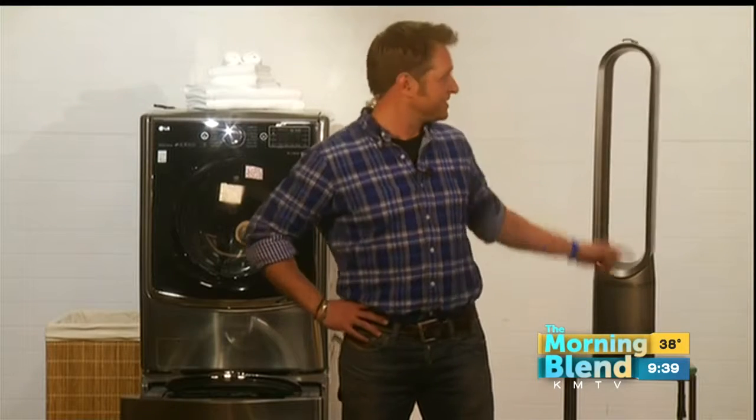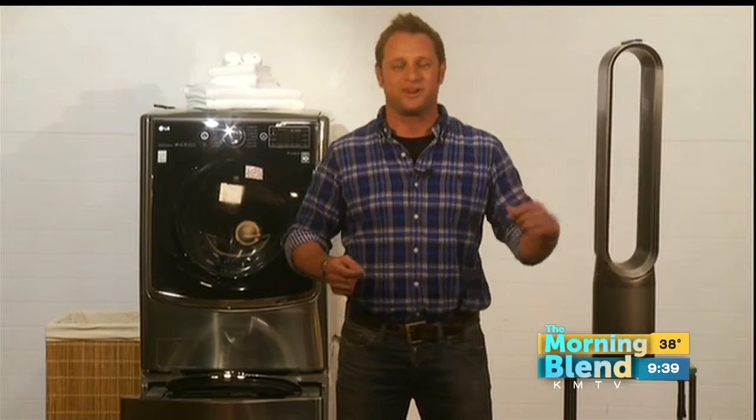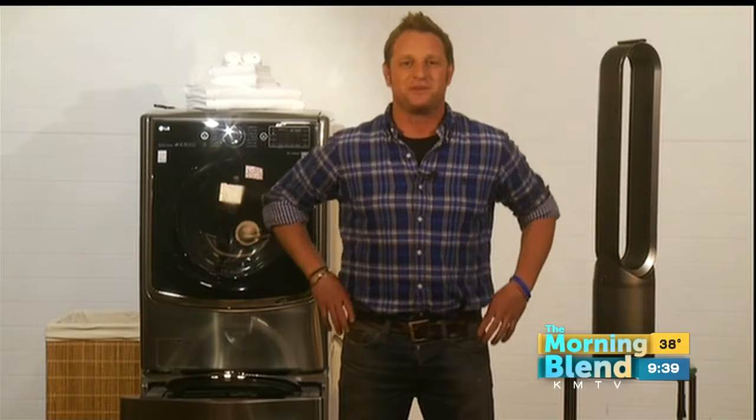The Dyson Pure Cool Link also has a small magnetic remote that sits on top of the unit so you never lose it. You can take it off and use it whenever you want. For more information, check out videopump.tv.